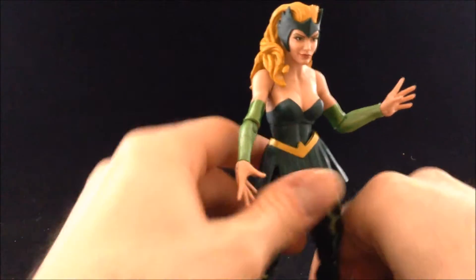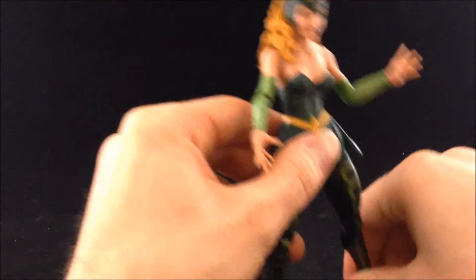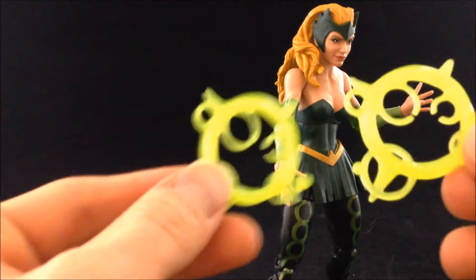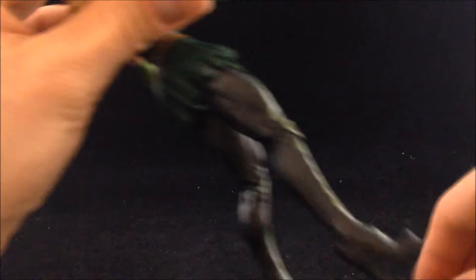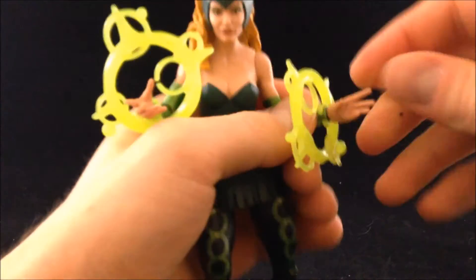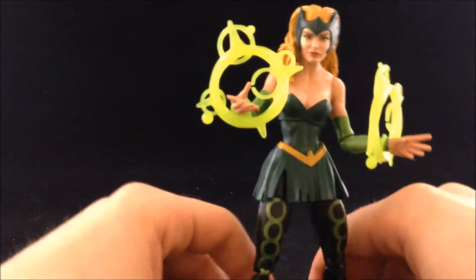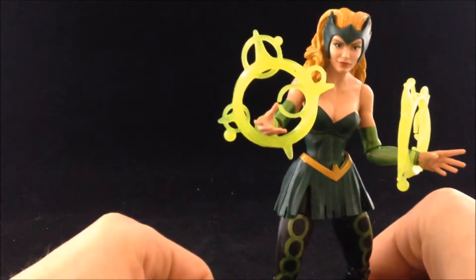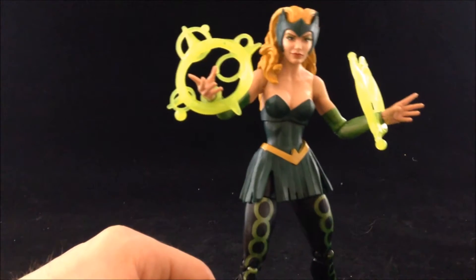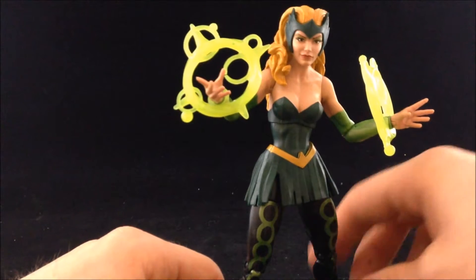Overall, her sculpt and paint job is pretty good and fits the character. She comes with two accessories — or maybe one depending on how you look at it. We've got these effect pieces, pretty standard for Legends at this point. The way I've been doing them lately is to pop the hands off, slide them on to the wrist, and you can get them to stay on a lot better — one of my main gripes is that some I just cannot get to stay on. These are not the bubble type effects; they're more mystical style so they fit the character. I like the color, the bright color on them, and the translucent aspect — translucent plastic is always a win.